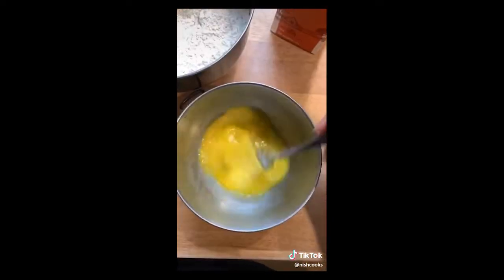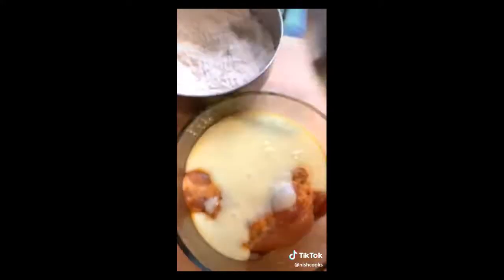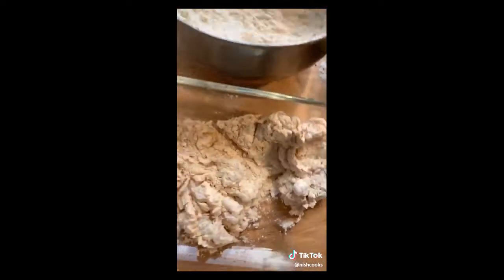Two eggs and buttermilk — don't mix that up. Pour that over the chicken, mix up the chicken, get it in there, and let it sit. Then coat the chicken very well in the flour.